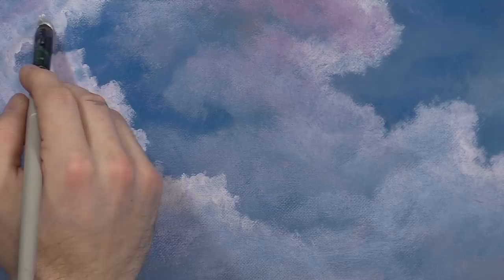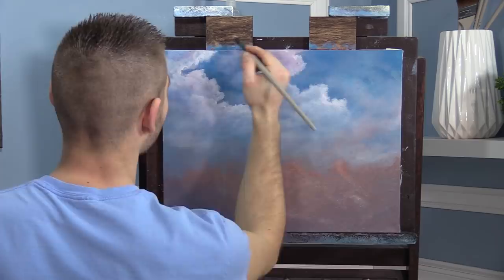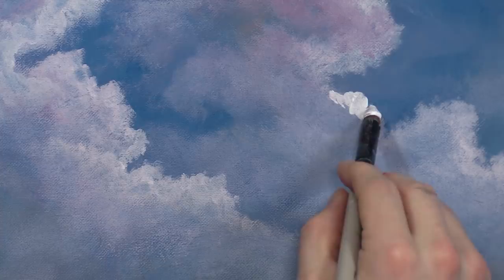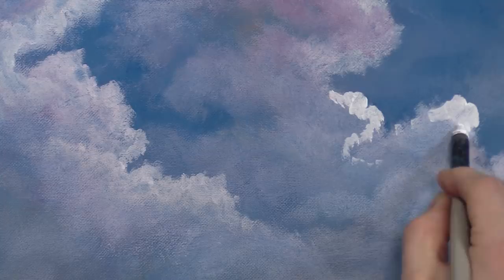That's really pretty. That little bit of blue coming through is from the not-fully-dry lifting, but we'll just roll with it. Let's get over to this other cloud and drop in a few beautiful little spots of highlight. Wipe the brush and then kind of glaze it back.